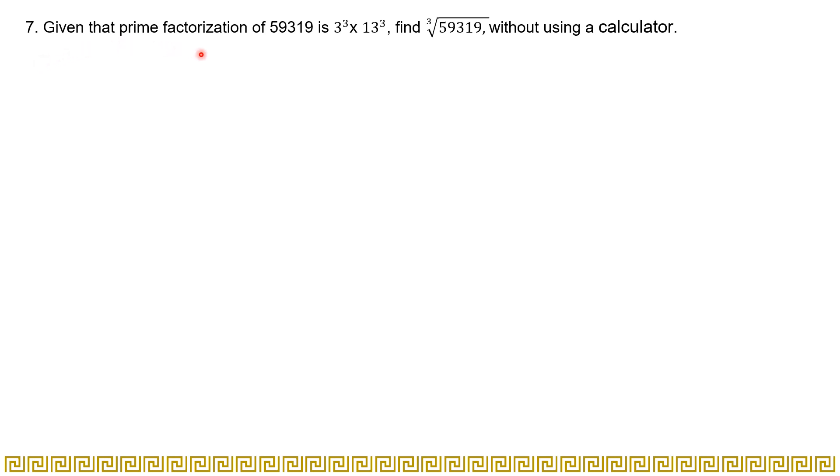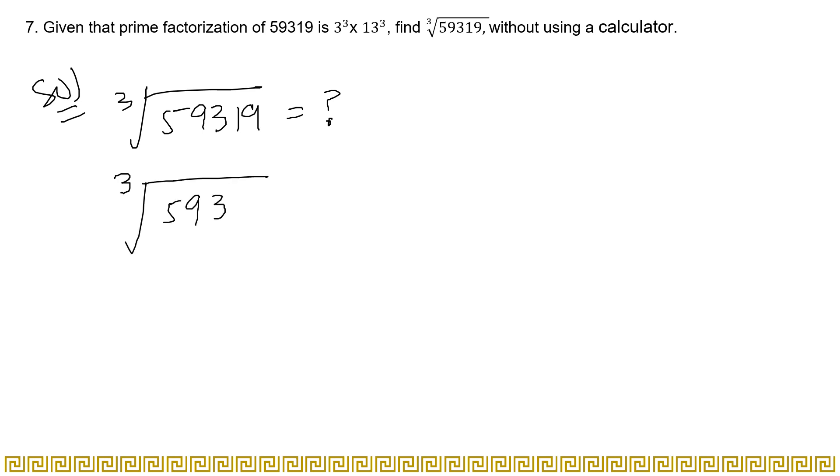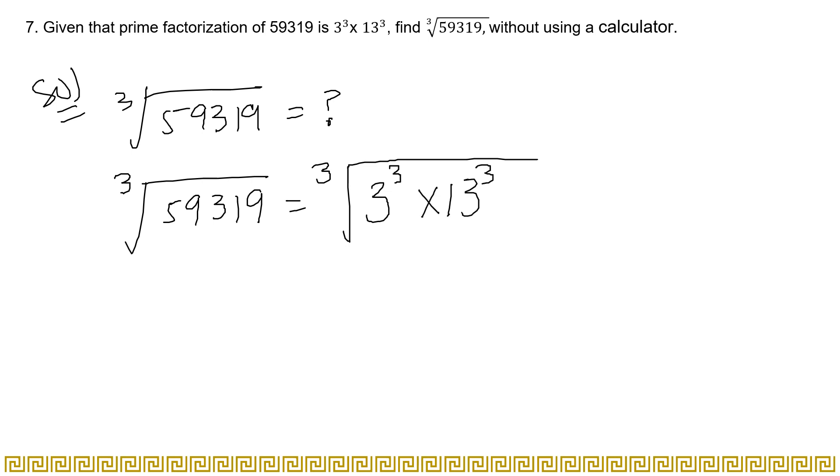Moving to question seven: given that the prime factorization of 59319 is 3 to the power 3 multiplied by 13 to the power 3, find the cube root of 59319 without using a calculator. This is the same kind of question — the only difference is that here it is a cube root instead of a square root, but you solve it the exact same way.